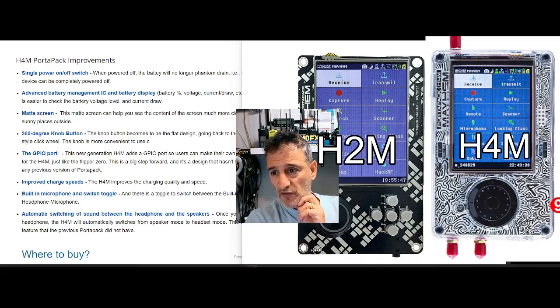They've got a new advanced battery management IC and battery display, so it's cleverer at getting the best out of the battery. There are more settings you can select to help configure those as you need them. There's better visual — a better screen, basically. And a 360-degree knob, which we've talked about.